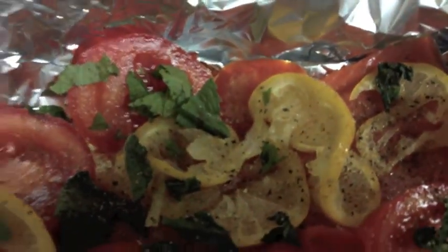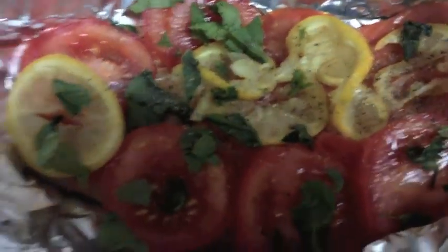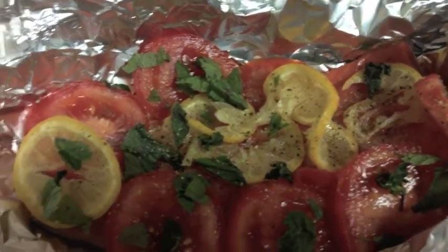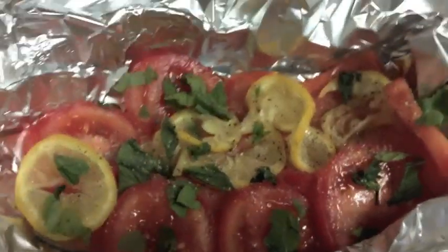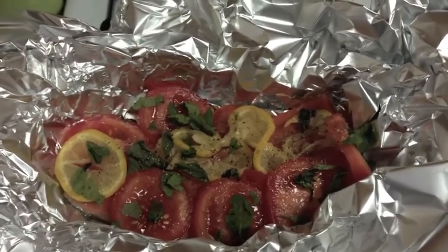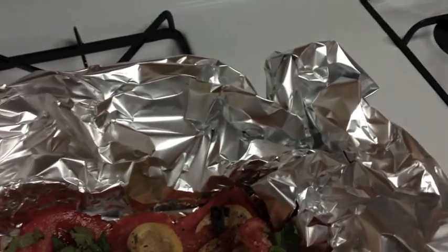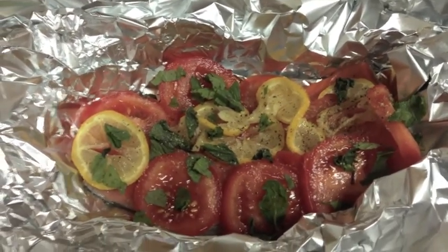All I've done is squeezed the lemon juice on top, added sliced tomato, a bit of fresh mint, a teeny bit of salt, lots of pepper, and a teeny drizzle of olive oil. That's all it needs. I'm going to close this up really well to make a nice little sealed pouch and throw it in the 375 oven for about 10 to 15 minutes. It's a really thin piece of salmon, so it doesn't need much longer than that. I'll get the salad going while this is baking.